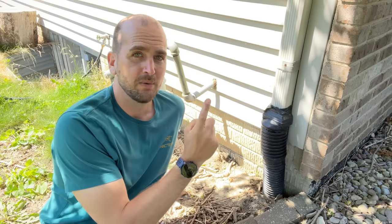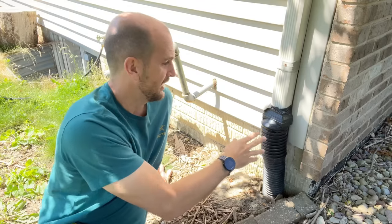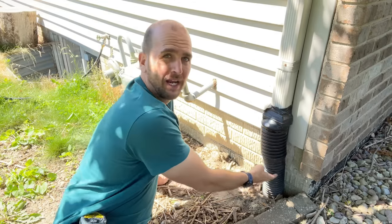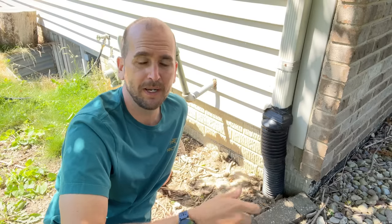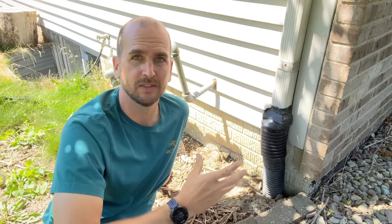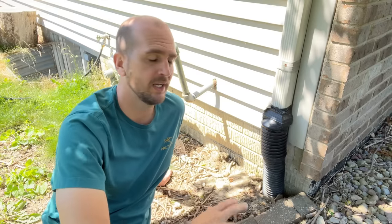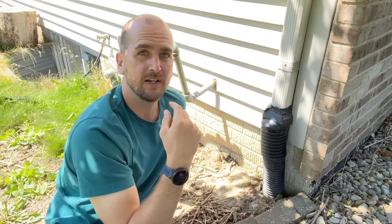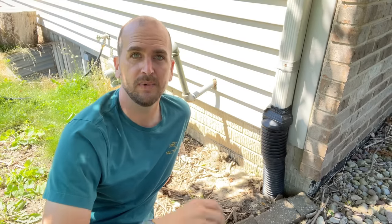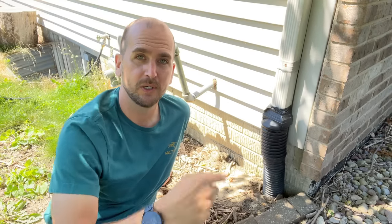I'll use this as an example because this is what I'll be working on. It has an adapter to corrugated pipe — basically an accordion or slinky pipe that goes in the ground — and that is absolutely not ideal. It's going to fail over time, roots are going to get into it, and it's just going to cause issues. So I'm going to take this off and install the different options so you can make an educated decision for your scenario.